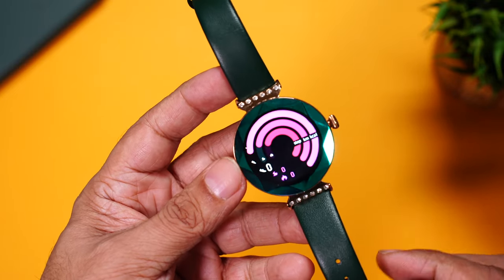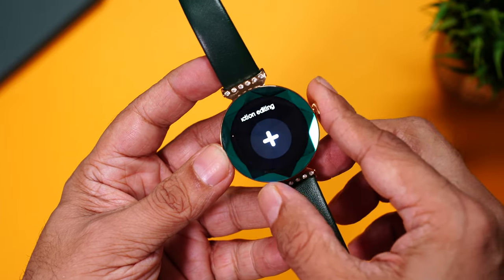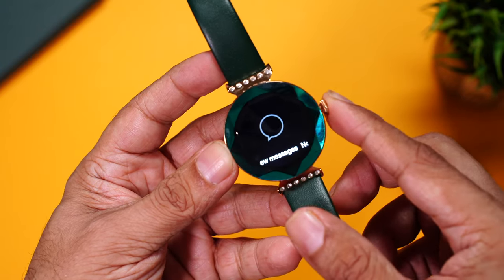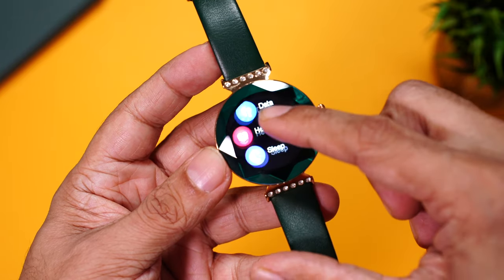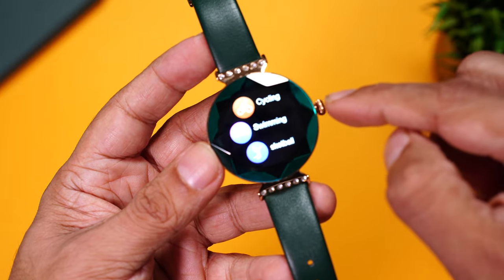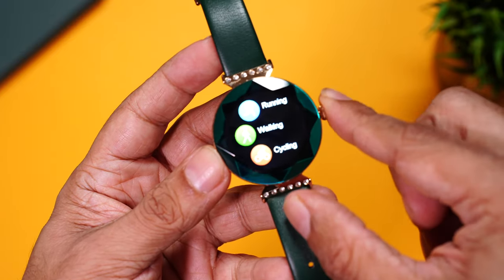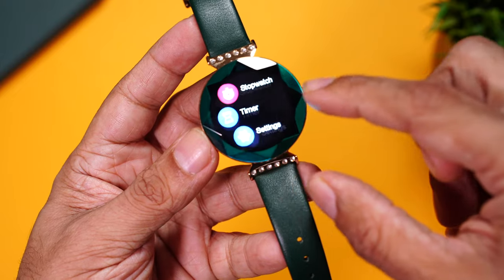Looking at the interface: swipe right to access daily activity, then heart rate, sleep tracking, weather, music player, and you can add more. Swipe from the top for quick toggles — the companion app QR code, battery percentage, and brightness adjustment. Swipe from the bottom for missed call alerts and notifications. The menu includes data, heart rate, sleep tracking, women's health tracking (menstrual cycle tracking), and workout. Workout modes include running, walking, cycling, swim support, football, basketball, badminton, ping pong, climbing, yoga, rope skipping, and tennis — about 11 workout modes total. You also have music player, alarms (set via companion app), stopwatch, timer, and settings.